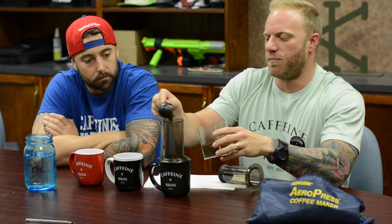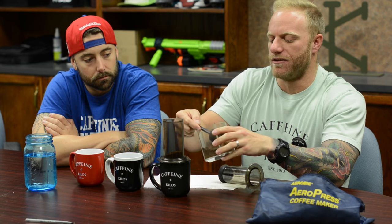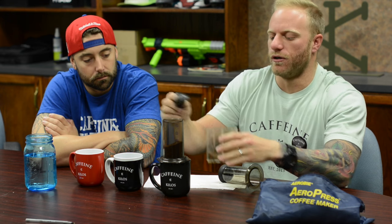So we can do it different ways — you can scoop it out if you want. I'm usually not very exact with this because I just grind it and then dump it in. Three, four scoops — there we go, four scoops.